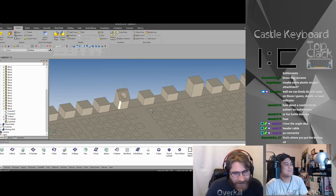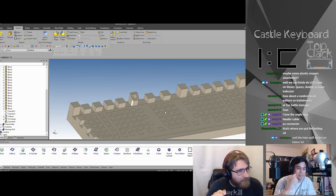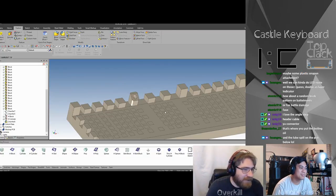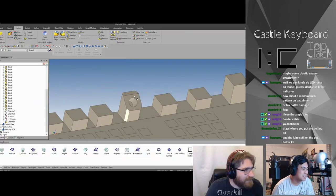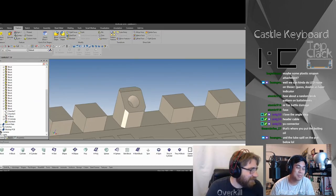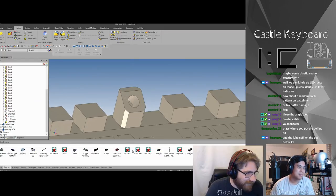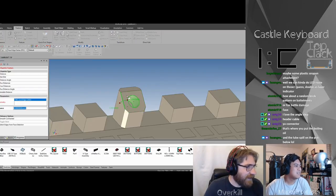Speaking of a lube well — you know what we should do? We should build a system that will lube every single switch at the push of a button. You push the button and it lubes all your switches at once, however much or little you want. I bet Brian loves that idea. I don't know how that would be implemented, but who cares — it would be cool though. Everything is cool!